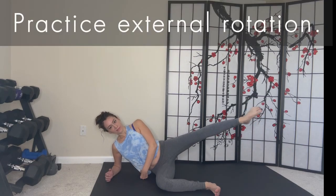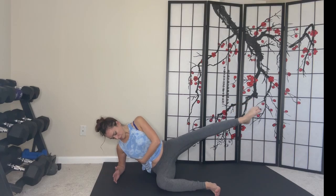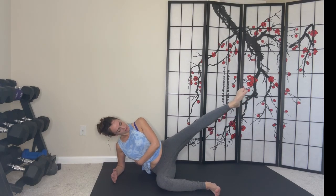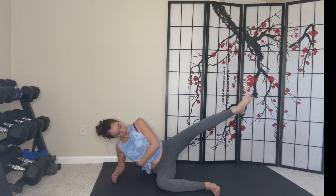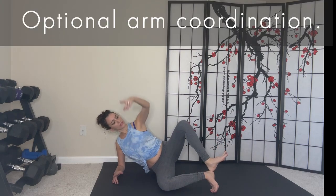Next, repeat external rotation. Let's repeat abduction and clam. Repeat optional arm coordination.